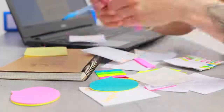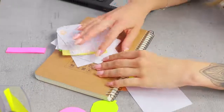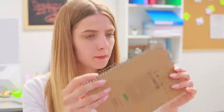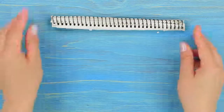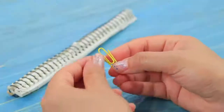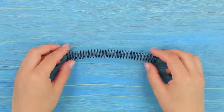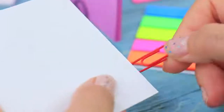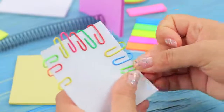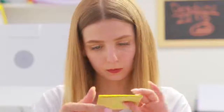Look at how messy this desk is! I need an organizer! Here's a spiral idea: cut an old notebook and separate the spiral. Remove any remaining paper using a paper clip. Insert sticky notes and papers into the spiral. Put paper clips onto a sheet of paper, and put the paper clip organizer into the spiral.